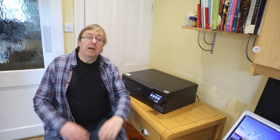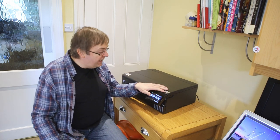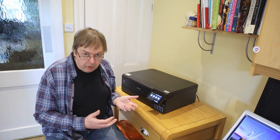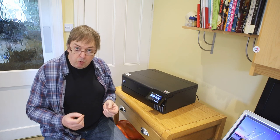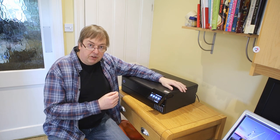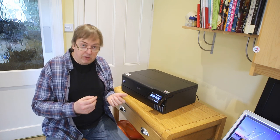Hi, my name is Keith Cooper and this is one of a series of short videos looking at printing using the Epson ET8550 EcoTank A3 Plus printer. I'll have a full detailed review in due course, but I've already produced a short video about setting the printer up. In this particular example I'm going to be doing a borderless A3 Plus photo print.